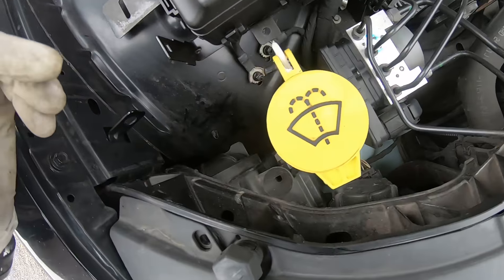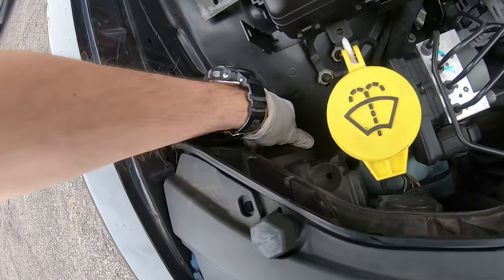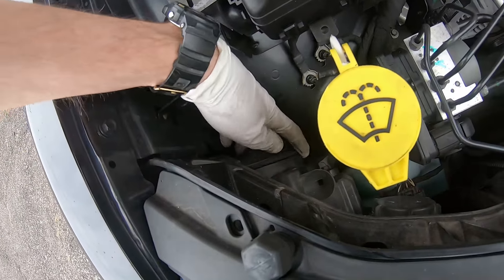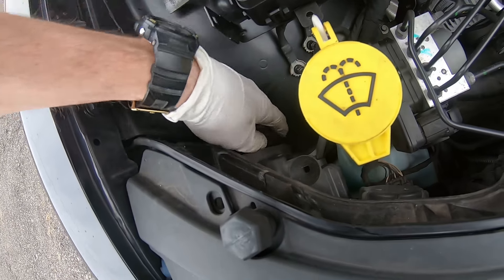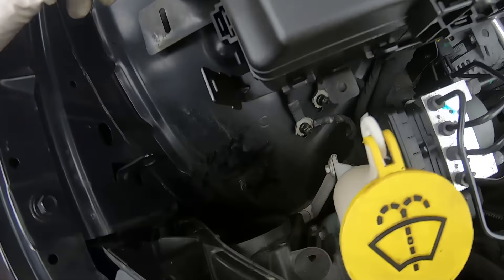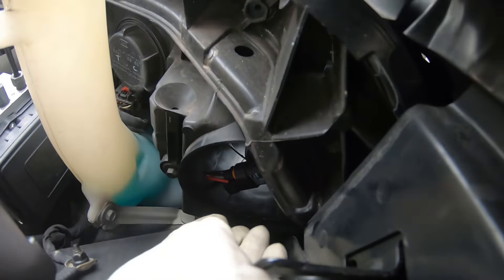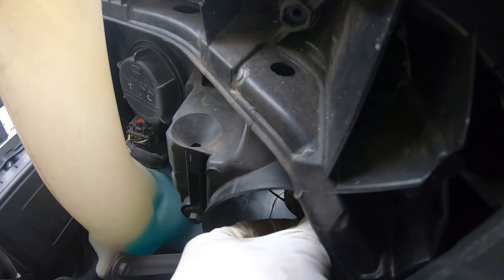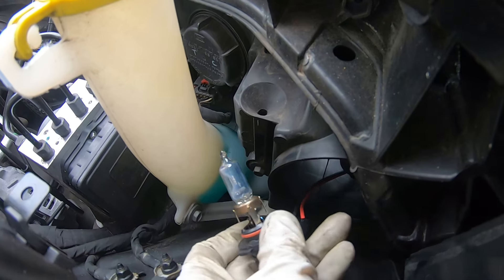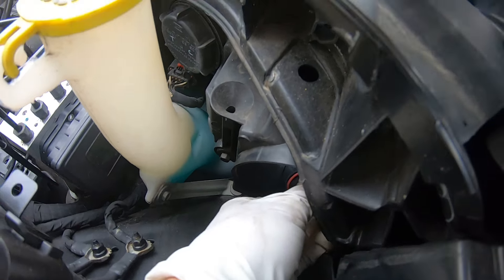To get to the light, what we have to do is open this cap — this is for the passenger side. We open this cap by spinning it, set it apart aside, and over here we have access to our bulb.